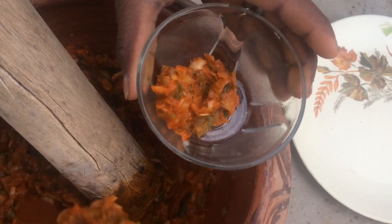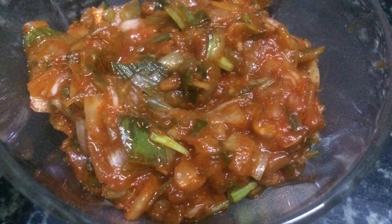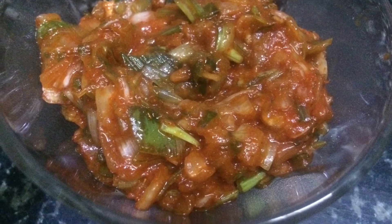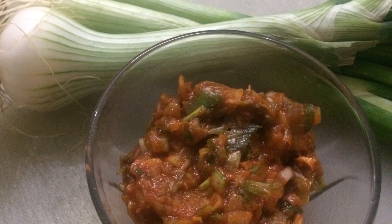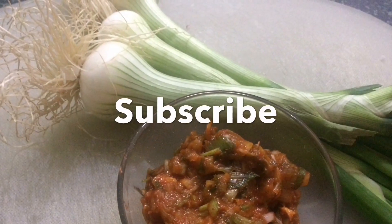Our chutney is ready and now we will transfer it into a bowl. You have to make this chutney a little coarse — it tastes really good made with a mortar and pestle. This chutney is very good for the health.